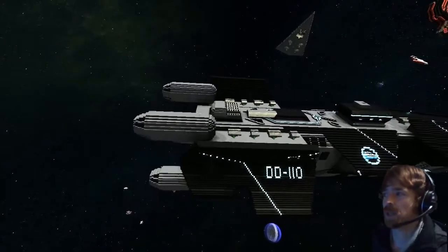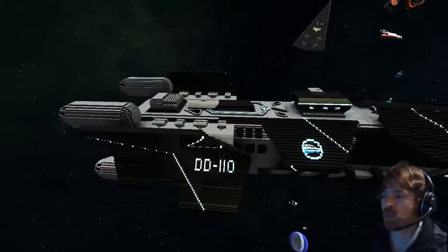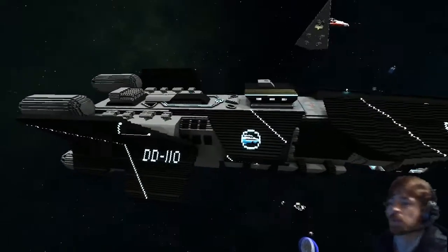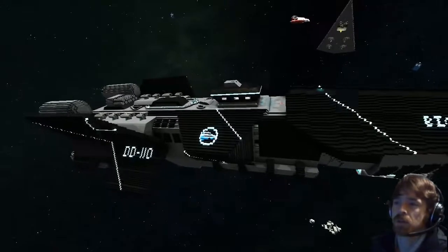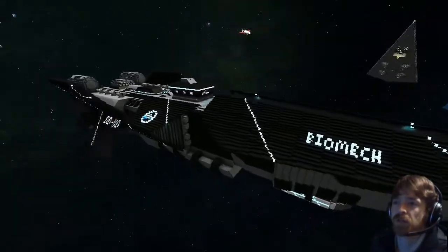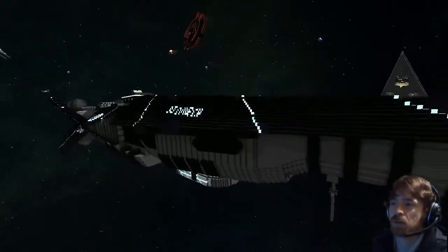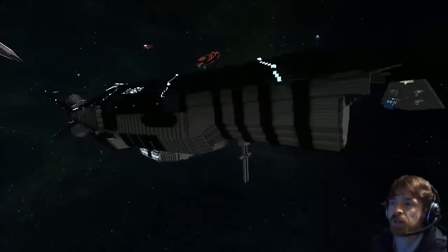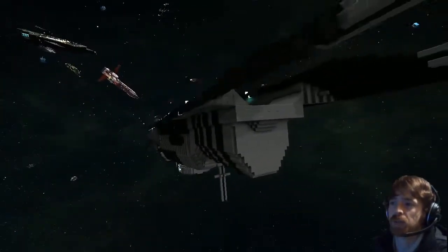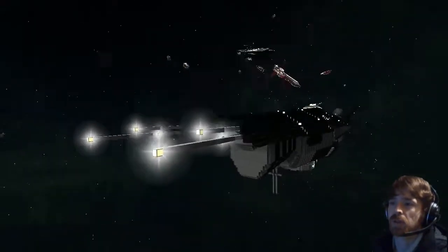Hello there biostrac! Today we are looking at this beautiful ship of yours. What is it called? Its full name is the DD-110 Biomech. Excellent — and is it a complete hand build? Yes it is. Excellent, I'm impressed, this is a really nice build.